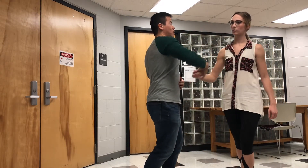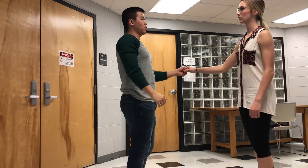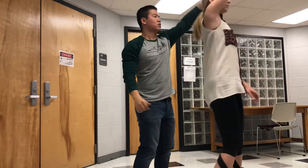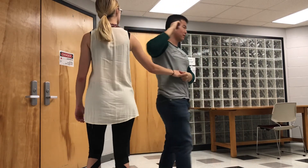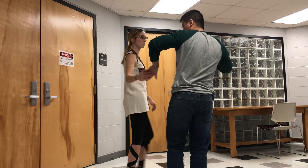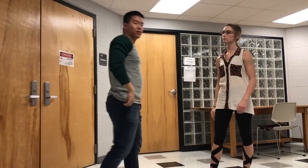Spin her up and connect, or you can turn her — same thing — turn and place her hands around your waist and connect with your left hand right here. Let's do it at regular speed.